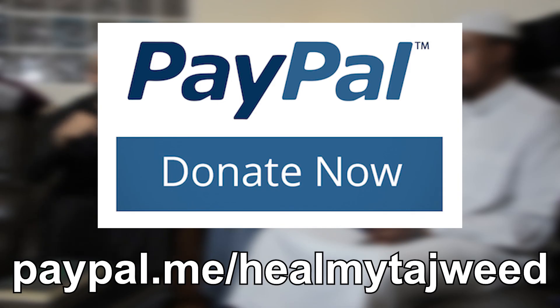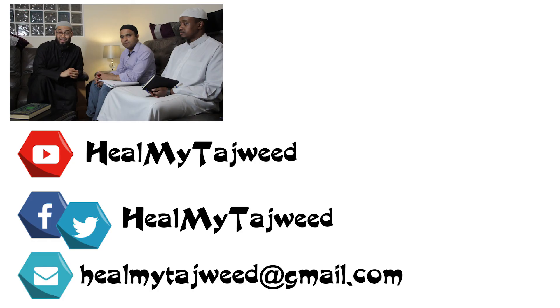We are doing this fee sabilillah. Any donation you wish to contribute, there is a PayPal link at paypal.me/healmytajweed. Anything you donate is considered sadaqah jariyah as long as we teach others and they in turn teach others, inshallah. Jazakallah khairan for staying — please like, leave a comment, share, and subscribe to our channel. As always, this was Ash from Heal My Tajweed, helping you read. Assalamu alaikum warahmatullahi wabarakatuh.